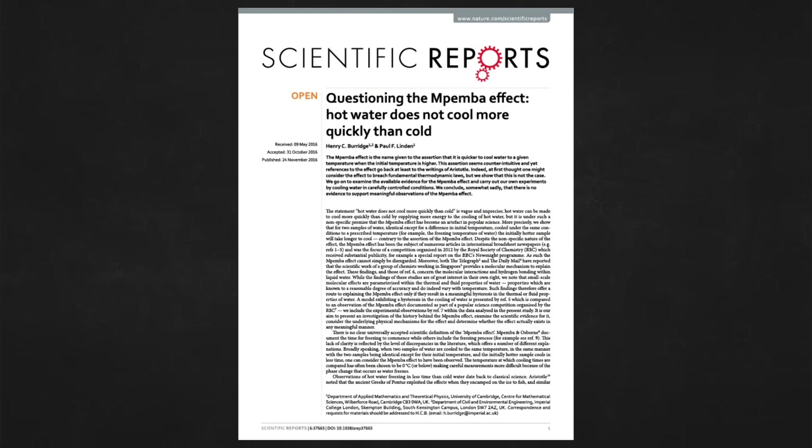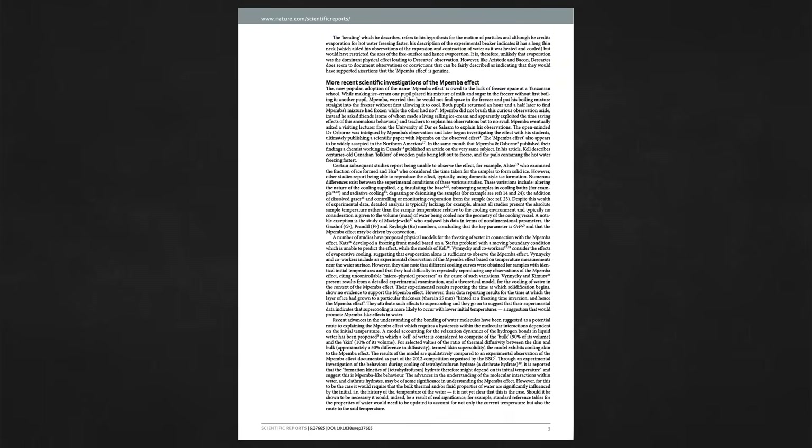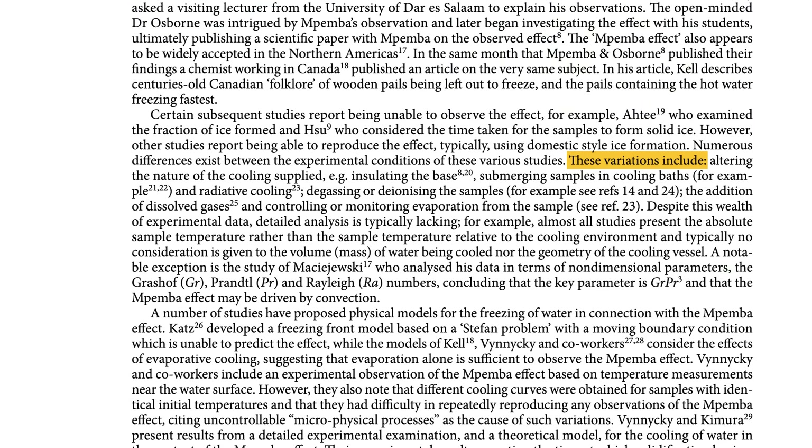I am not the first person to obsess over this. A 2016 review from the University of Cambridge looked at the many back-and-forth studies and tried to list the variables that differed between places where the Mpemba effect was seen and places where it wasn't. Variables included the nature of cooling supplied, insulating the base, submerging samples in cooling baths, radiative cooling, degassing or deionizing samples, adding dissolved gases, and controlling evaporation. Despite this wealth of experimental data, detailed analysis was typically lacking. Other hypotheses in this paper involve hydrogen bonds.